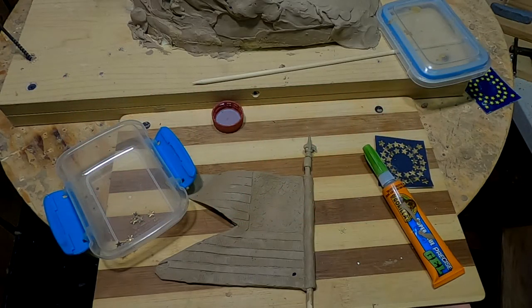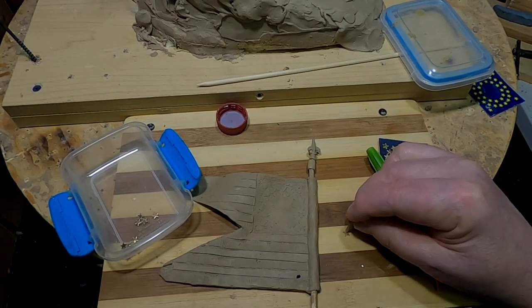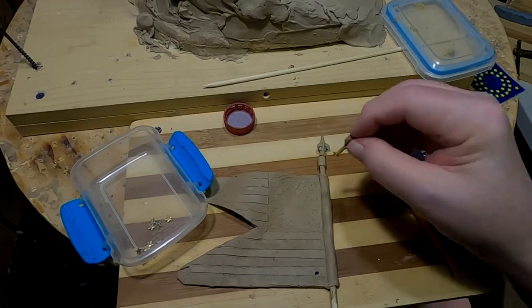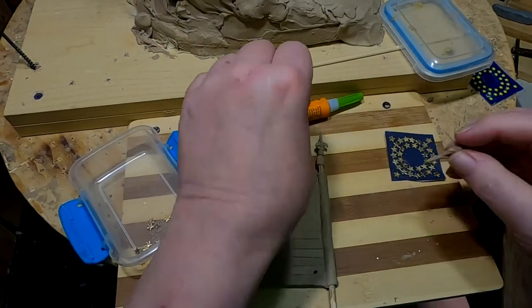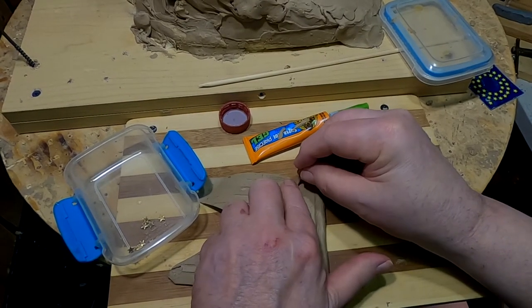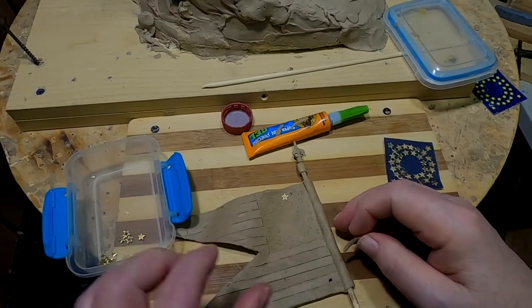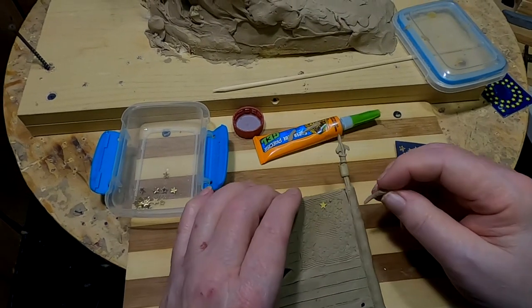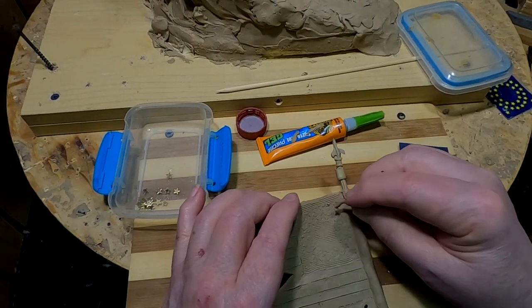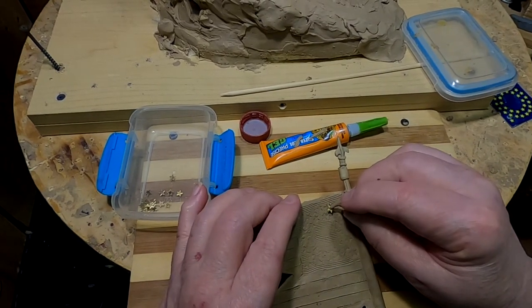I'm a little hesitant to start this because I don't have enough stars to do both sides. I'm going to have to try these off. One of the things the foundry said was if there was a way of raising these stars up, they could color them a lot easier than if they're indented in the clay. I've got to see if I can do that, but that means almost destroying what I did.